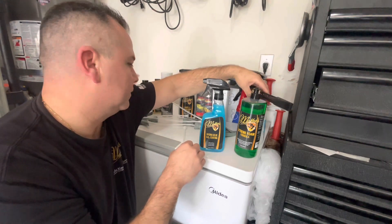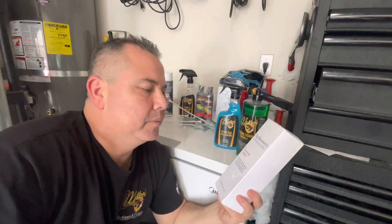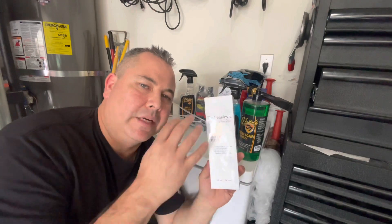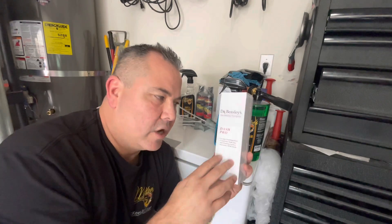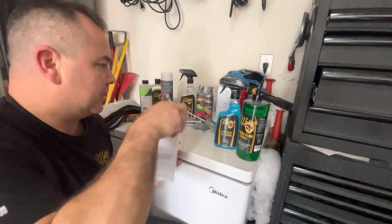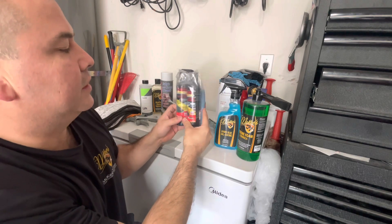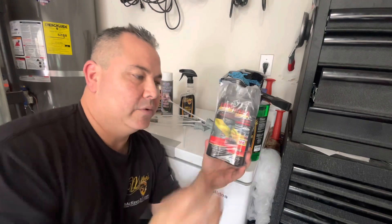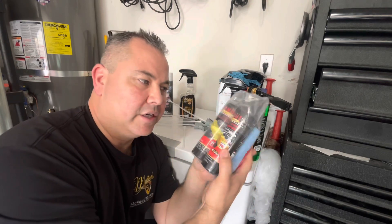I went ahead and ordered the Dr. Beasley's Dash Pro. This is something you wipe your dash, vinyls, or interior with. It has a self-cleaning ability — it won't really change the look of the dash but it keeps the dust off. It creates a ceramic layer on the dash and the vibrations of the car knock off all the dust as you're driving, so you just roll the windows down and the air should blow the dust right off. I also got a Sonax kit — their leather conditioner and leather vinyl cleaner — a kit with two bottles and a couple of applicators so you can apply your cleaning solution and conditioner.